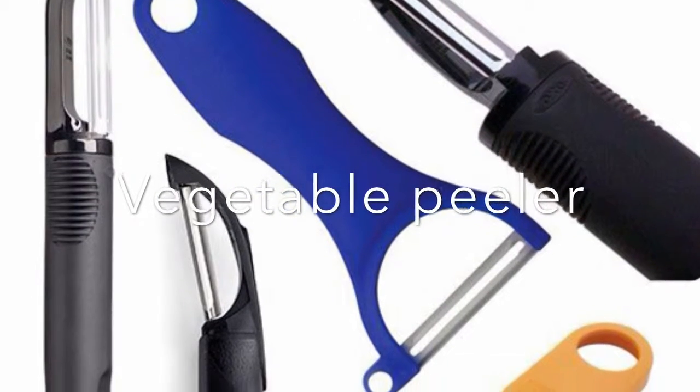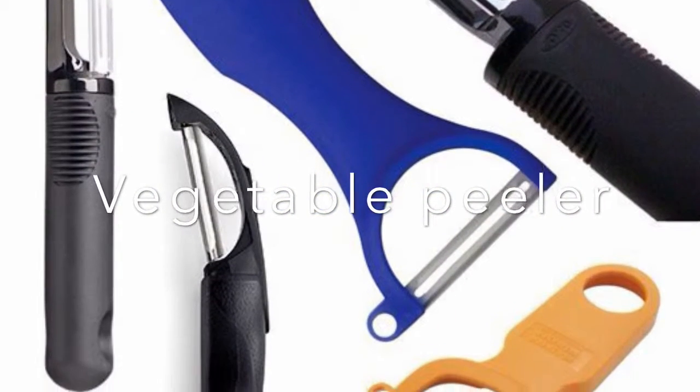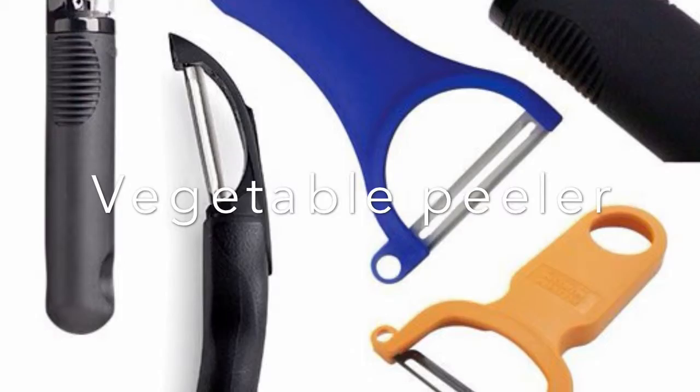This is a vegetable peeler. It is used to peel skin off of fruit and vegetables, and it has a rubber handle.